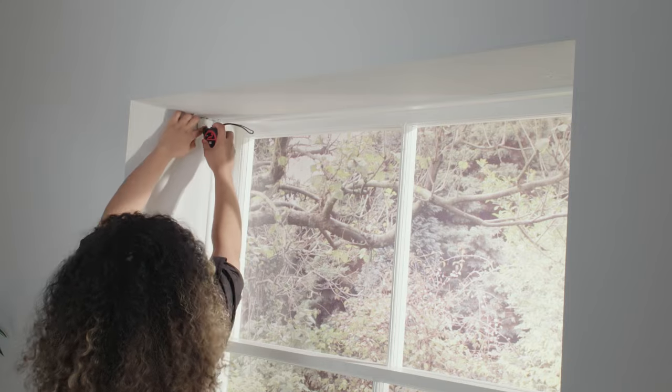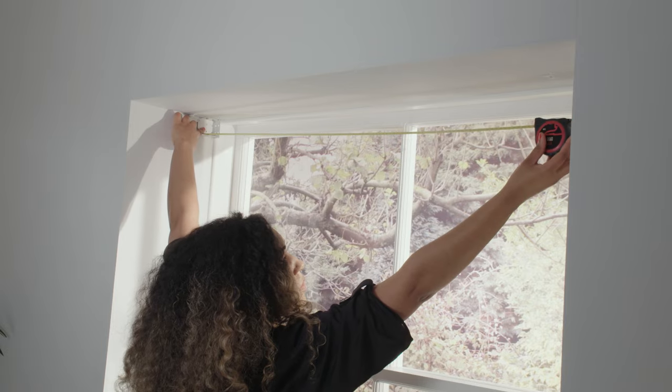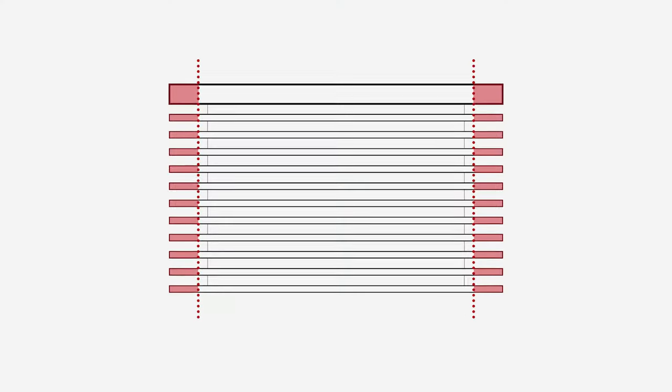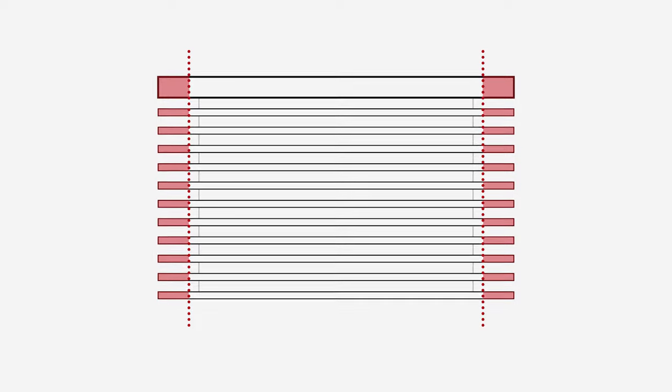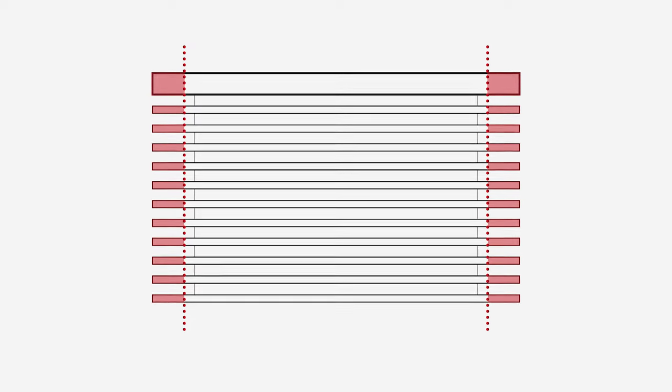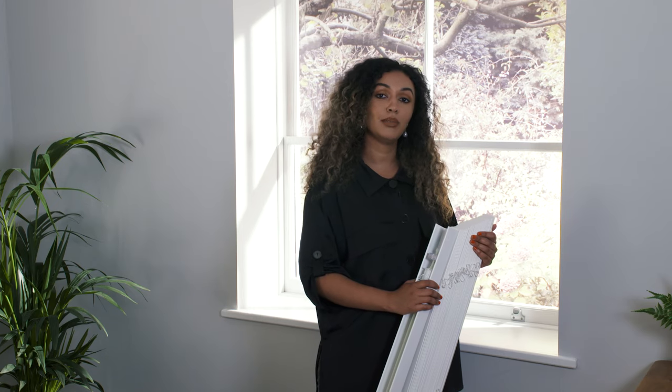With your brackets in place, measure the distance between them. This is the width your blind needs cutting down to. For the best look, we recommend removing equal amounts from both ends of the blind so that the blind is symmetrical. For example, the window I've measured here is 110 centimeters and my blind is 120 centimeters, so I'll need to remove 10 centimeters — that's 5 centimeters from both ends.